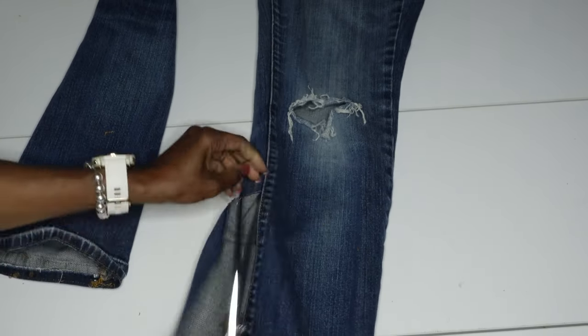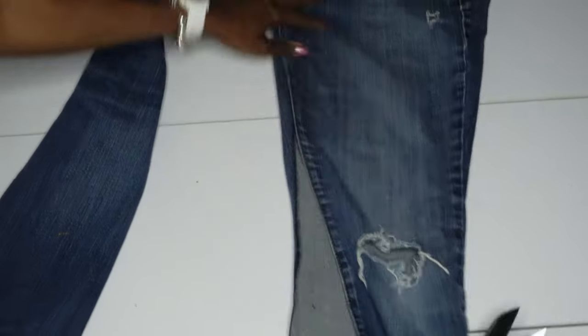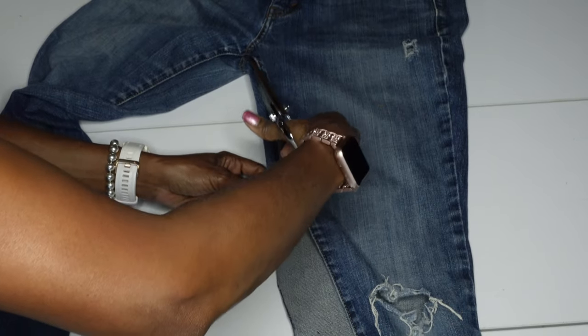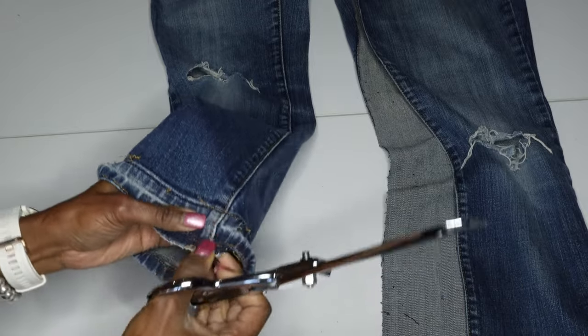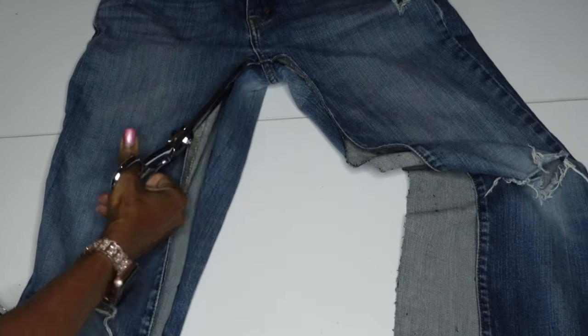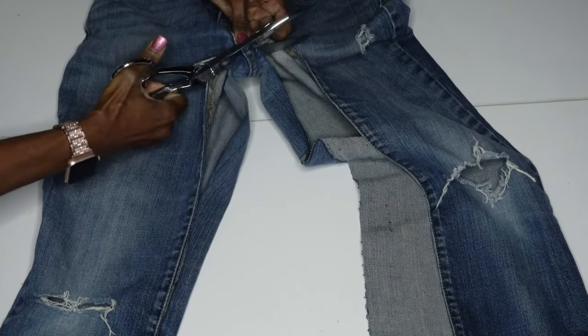I'm going to cut very close to that stitching. I want to keep that stitching intact because I want that to be on the front part of my skirt. When I upcycle denim, I'm always trying to use the stitching that's already in place as a design feature. So I'm going to cut this all the way up to the crotch area and I'm going to do that on both legs.